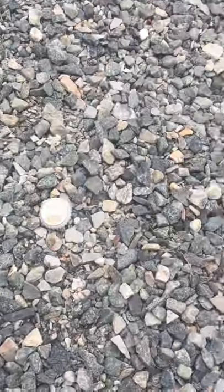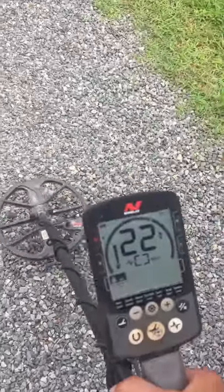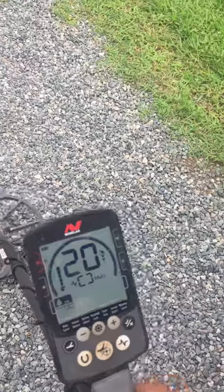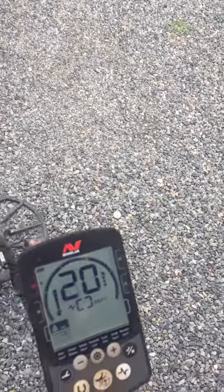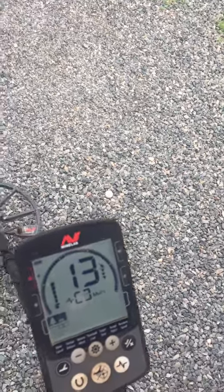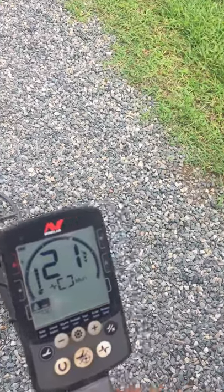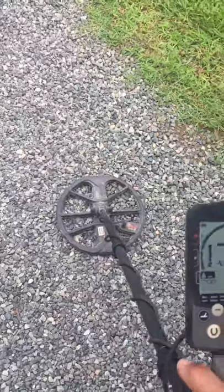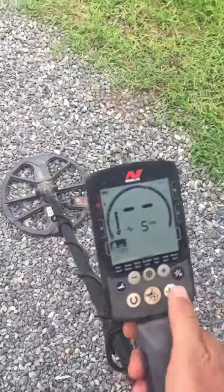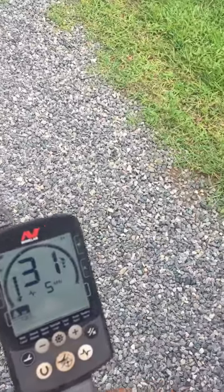So now we're swinging along — let's say you see this number, it's diggable. You're swinging along, you see this, it's diggable, but they're both jumpy. And this is what would potentially alert a lot of people to say 'oh, bottle cap' — let's sniff it out. So let's jump into five kilohertz, as the method shows.